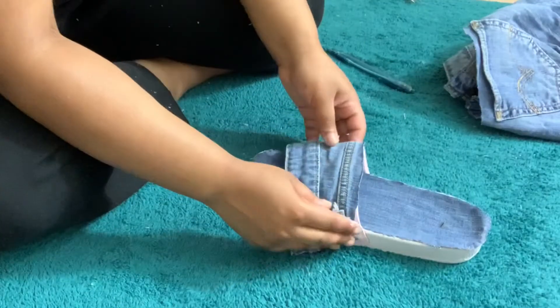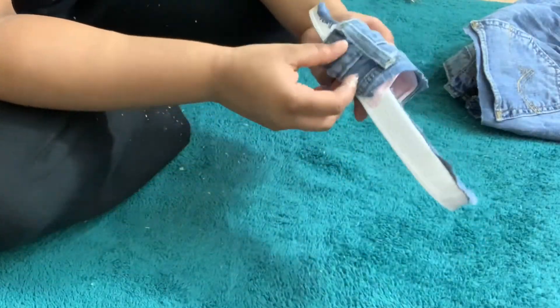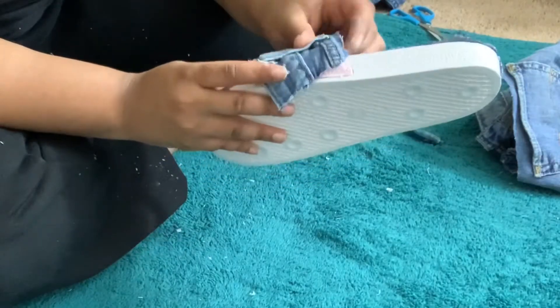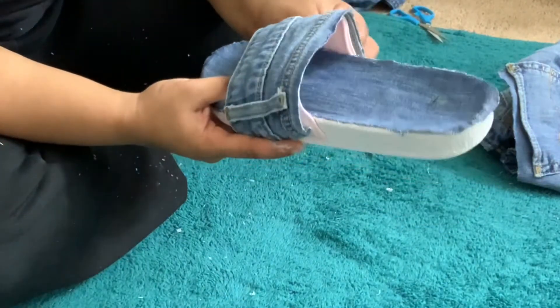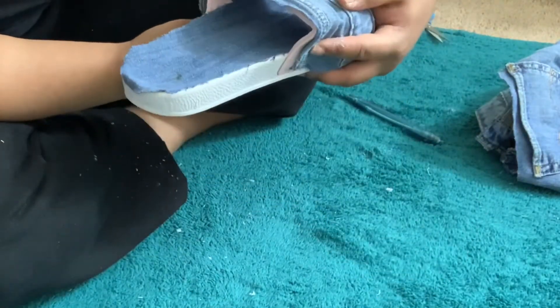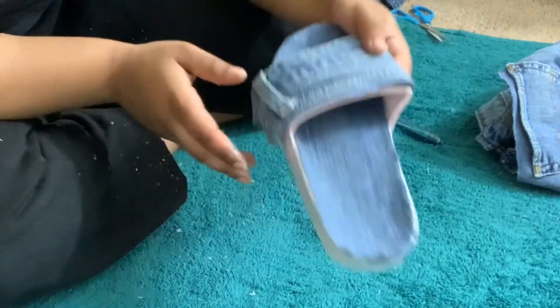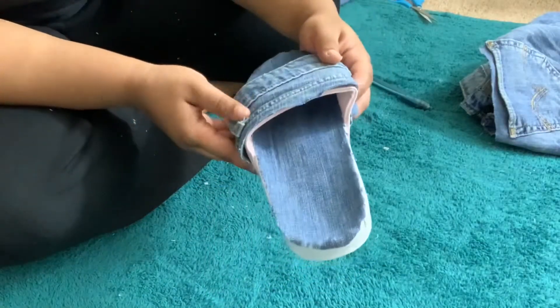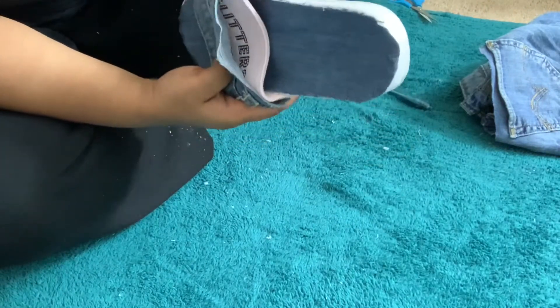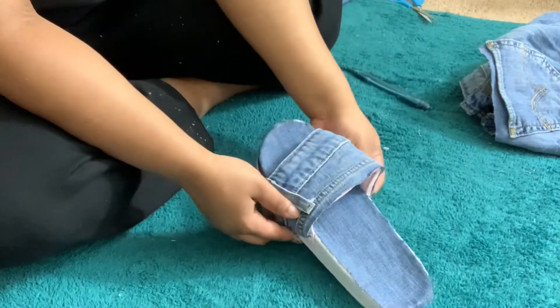Before applying glue, size and position the fabric exactly where it's going to go. It's much easier to glue it down when you already know where you want it placed. I'm showing you guys how it'll look before I actually glue it, just to make sure I like the way it looks.